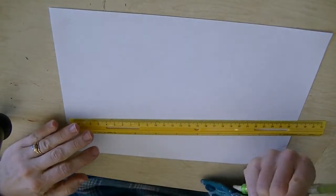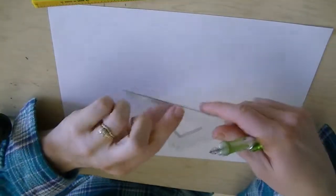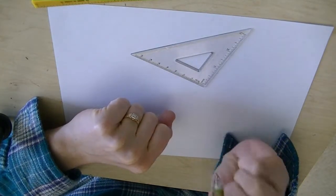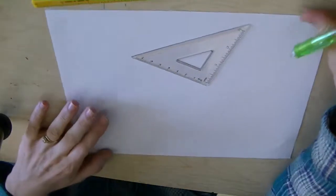You're going to need a couple supplies for this: a ruler, a small triangle, and a pencil with an eraser. You're going to do a lot of erasing, so you have to have an eraser for this.